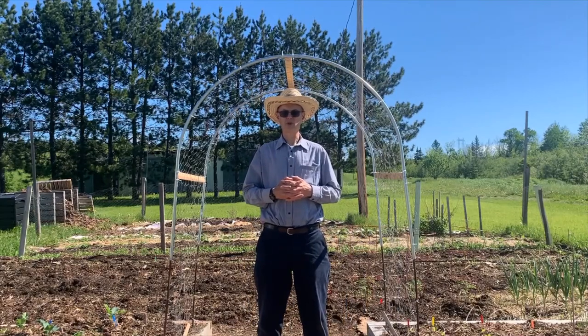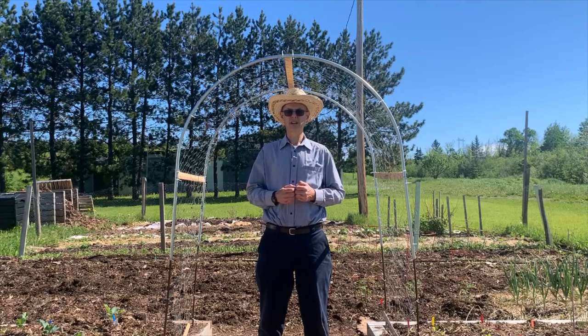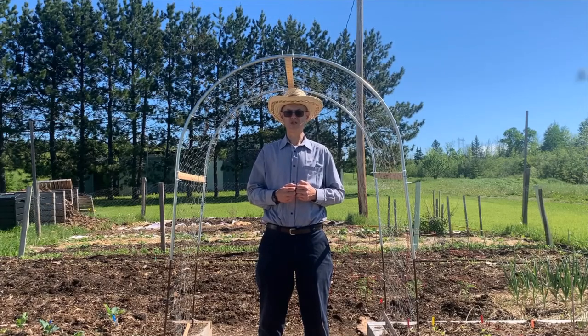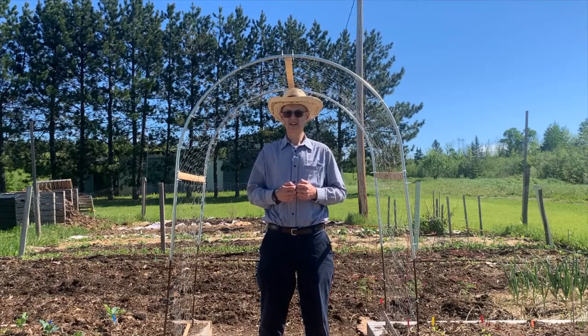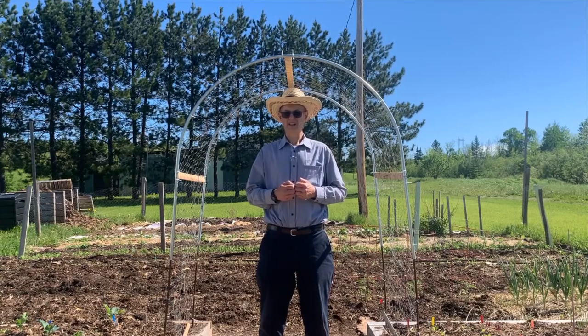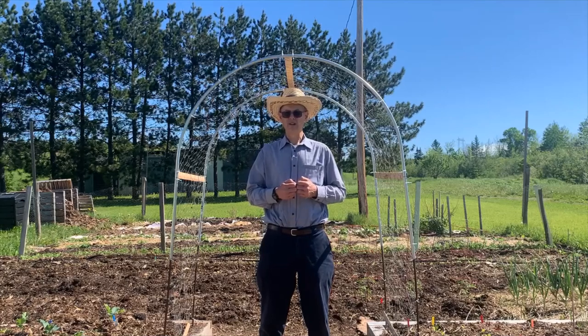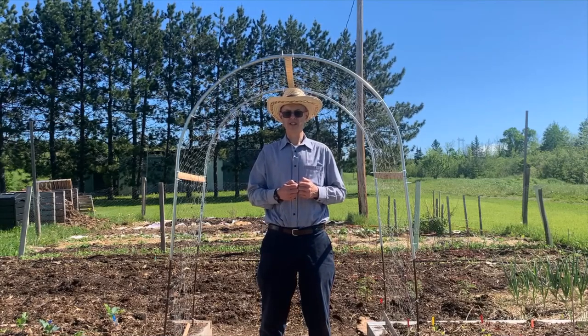Hello, this is Stephen from Short Season Garden, and I offer tips and tricks for gardening in any climate, but especially for short seasons like here in Zone 3 in Eastern Canada. So subscribe to my channel, click the notification bell, give me a comment and a thumbs up on the video, and you can check me out on Facebook or Instagram at Short Season Garden.